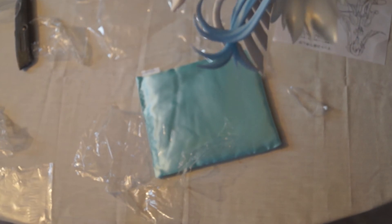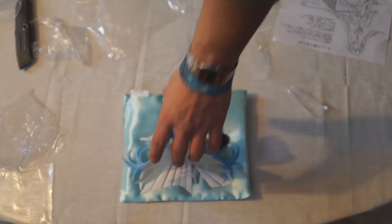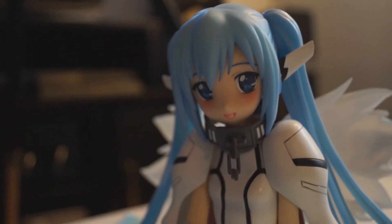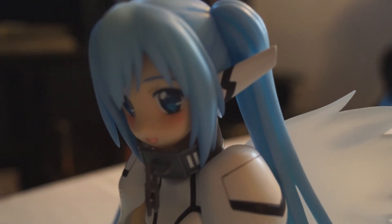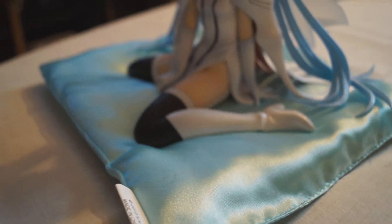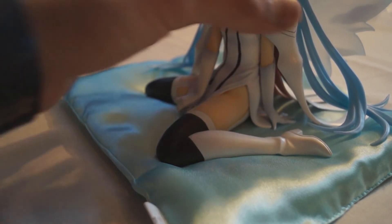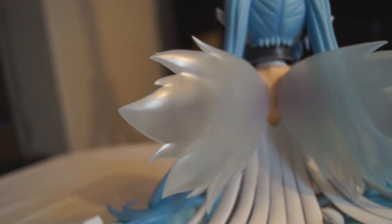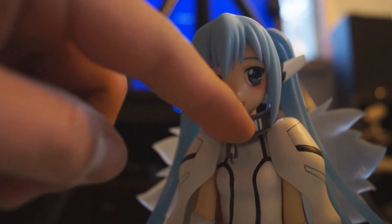Now we're getting some close-up shots of Nymph with the figure in the background. The painting is done pretty well, I like the sculpt on this figure — there aren't too many visible seam lines and it's a really solid figure. It's definitely worth the money, maybe not the inflated price you'd find on eBay, but it's a solid figure. The wings are nice see-through plastic, kind of shiny — you can see through them.